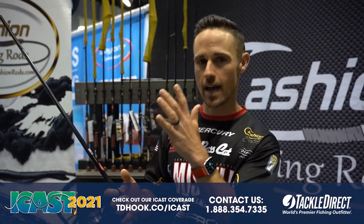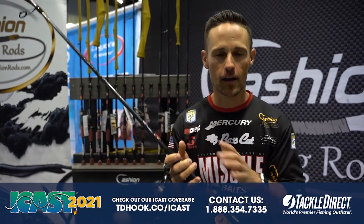John Crews here at ICAST 2021. We're over here in the Cash and Rods booth and I love my Cash and Rods. We had a signature line in the Elite Series of John Crews rods. We've expanded to a bunch of different models, handful of different models, spinning and casting, but with the new ICON rods, we didn't think about just coming out with the ICON version of the John Crews rods.